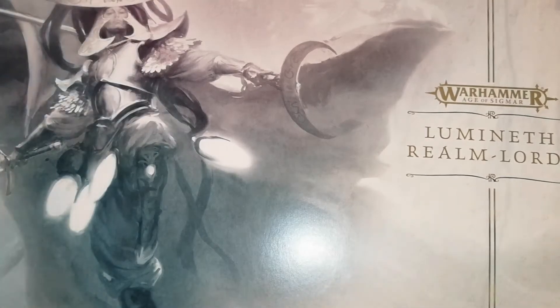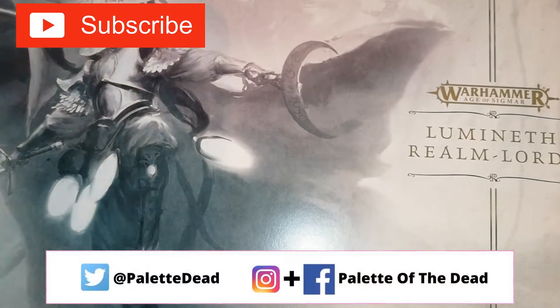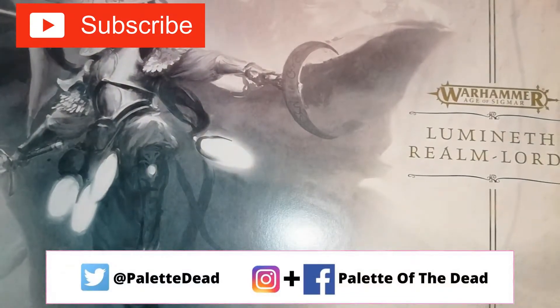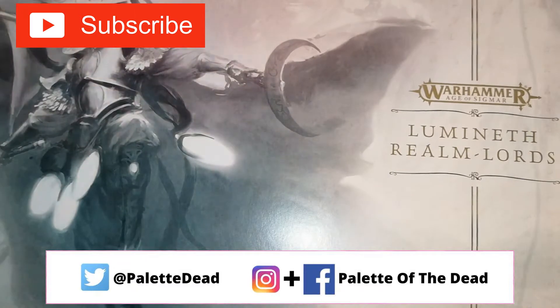Hey folks, Jimmy here, also known as Paddle Everdead. Welcome back to the channel and welcome back to some more Warhammer. This one is completely different — I've got the new Lumineth Realm Lords box set, which came out today, and I'm very happy to have it. I just wanted to do an unboxing video.